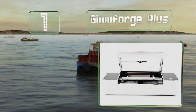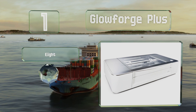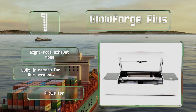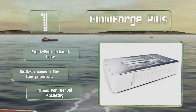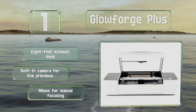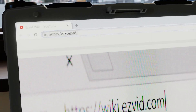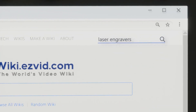Coming in at number 1 on our list, with a working area of 11 by 19.5 inches, the Glowforge Plus can accommodate a lot of different projects. It's controlled by a straightforward and powerful software suite that's compatible with most operating systems. It includes an 8-foot exhaust hose and a built-in camera for live previews, and it allows for manual focusing.